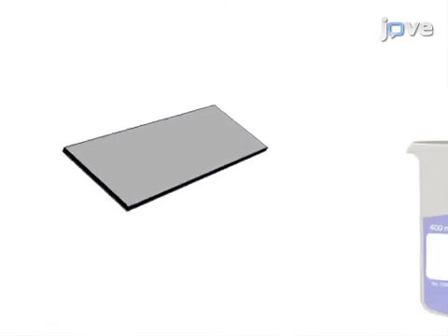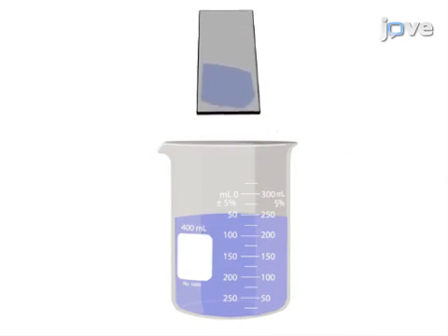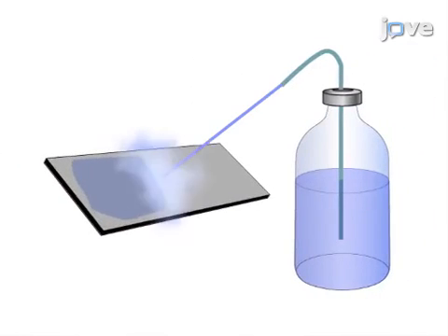Next, for a negative control, half of the slide is immersed in amylase solution, which dissolves glycogen polymers, followed by a wash.